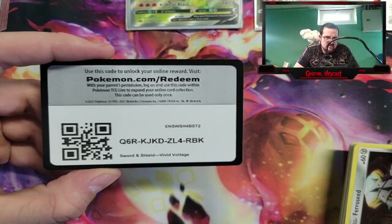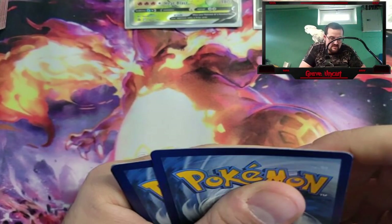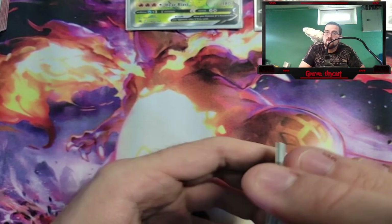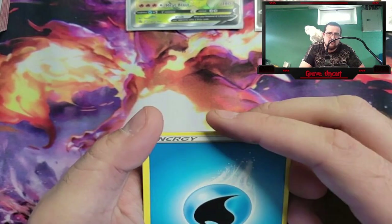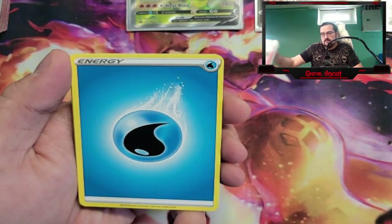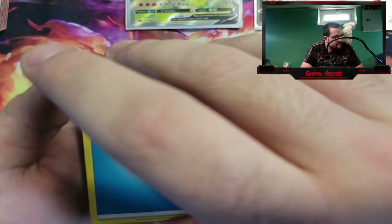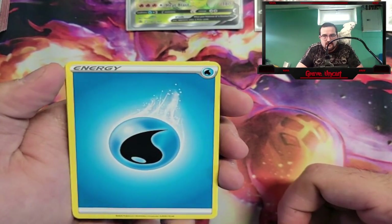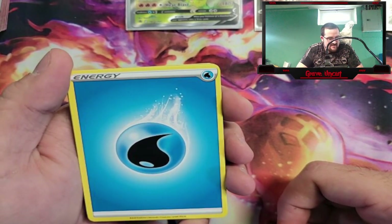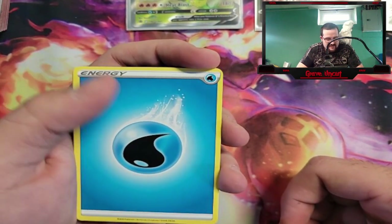Even the secret Charizard from Darkness Ablaze is not gonna compare to it — that VMAX Alt Art is literally a $500 card. Ungraded it's $500, and graded it was like 800 or something. A regular Charizard from Darkness Ablaze — the highest one — is only like 40 bucks. Frank, if you get a chance, clip that section with the Umbreon, because this whole stream's gonna end up on the channel at some point.